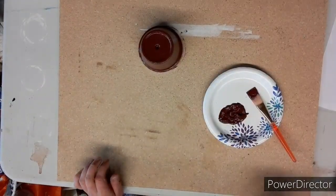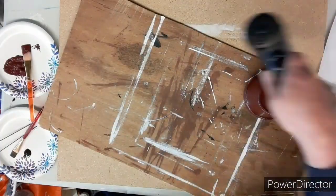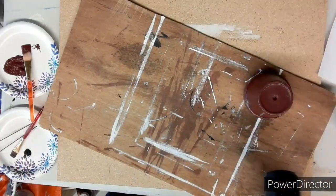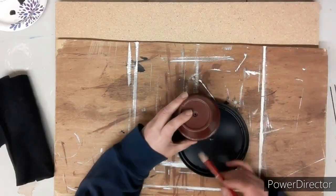First, we're going to paint the body of this clay pot red — and if you haven't guessed it already, we're making a ladybug! I gave this pot two and a half coats just to make sure everything was covered up, and here I am drying it because I hate waiting for paint to dry.